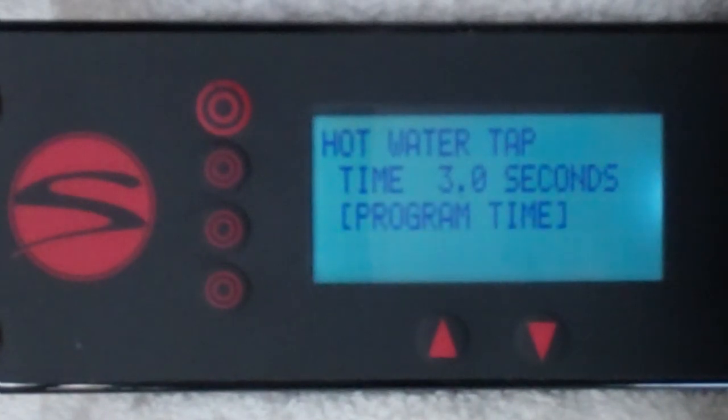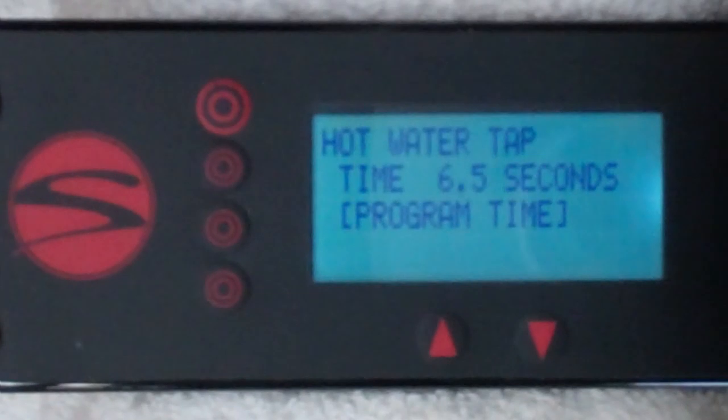Press the button to begin programming. When the desired volume of water is reached, turn off the hot water tap and the new time will automatically be programmed.